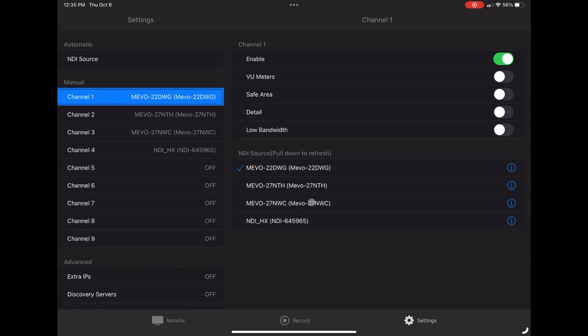You'll see three of them are my Mevo cameras. I also have an NDI HX camera on this network — I'm testing that for a future review video for our church streams. What we're looking at here is: channel one needs to be enabled, then I choose which camera goes with channel one, channel two, and channel three — the same for all three Mevo cameras.